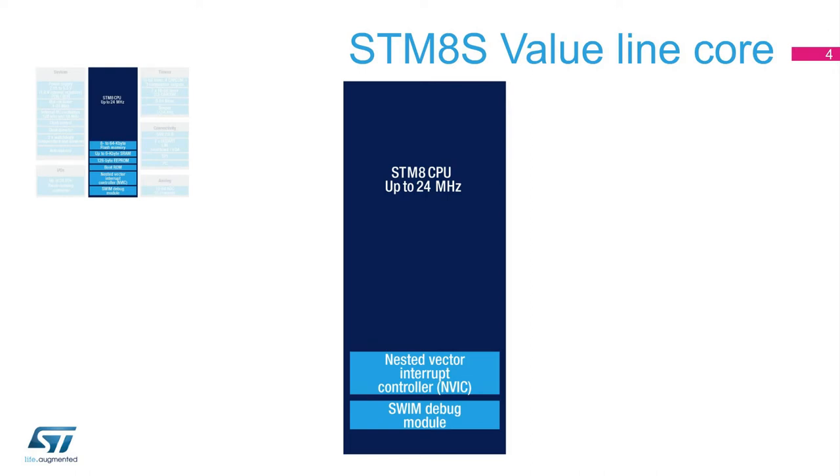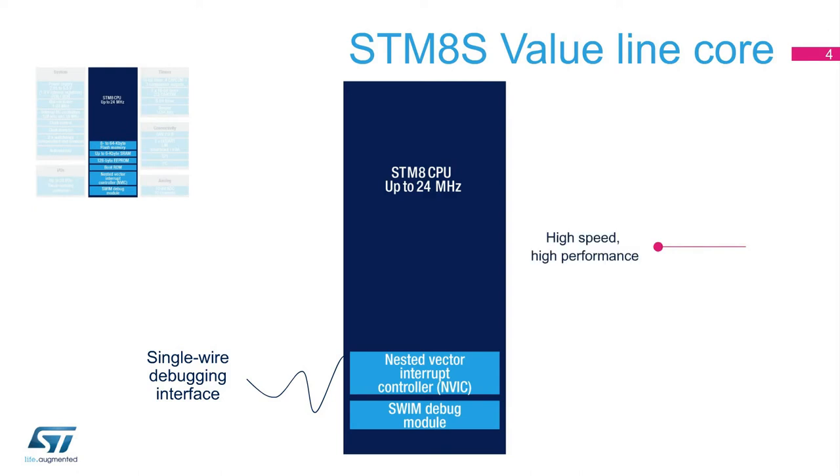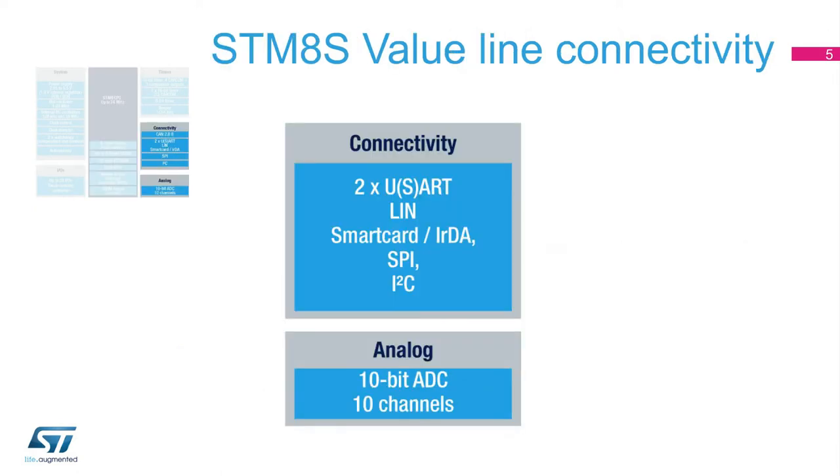It integrates a SWIM pin that connects to a single-wired debugging interface module for fast on-chip programming and non-intrusive debugging, with no extra pin or extra interface setup required. The STM-8S Value Line offers the essential connectivity interfaces, allowing greater flexibility in the application design.